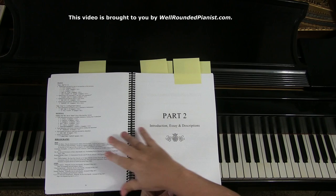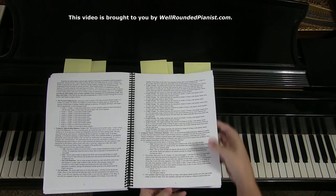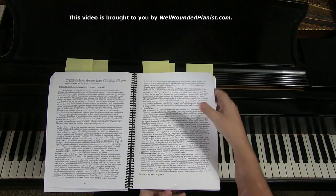Part two consists of an introduction, essay, and descriptions — in general, how to use the book. It's written in prose and explains all the details on how to use Sight Reading in Harmony. That section is several pages long and packed with information.